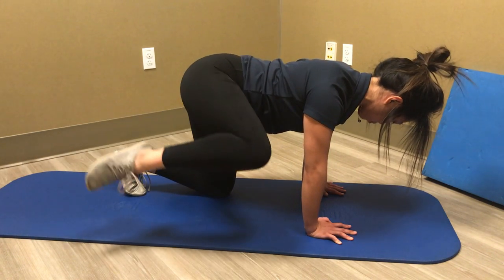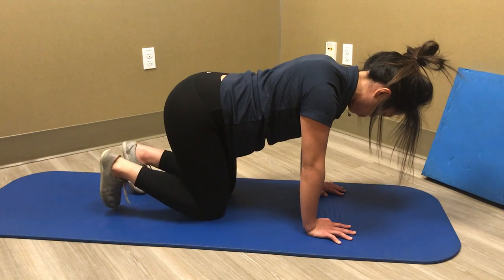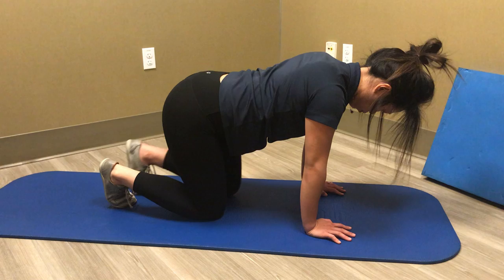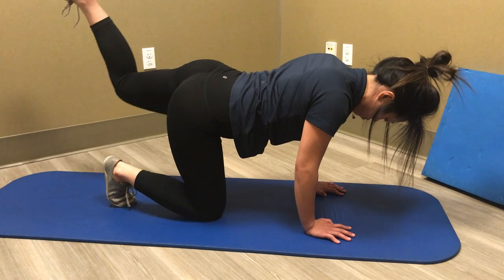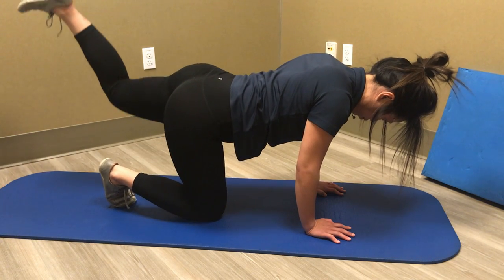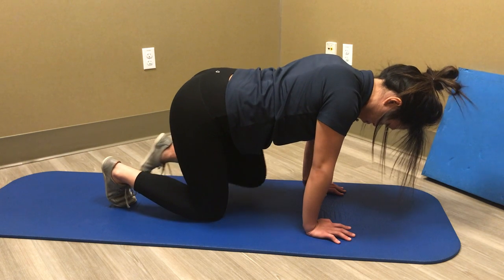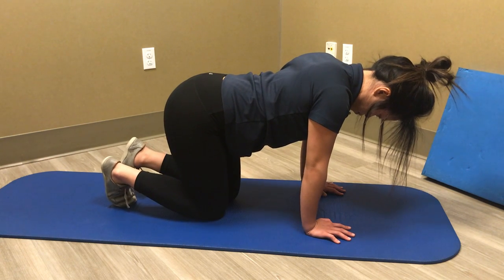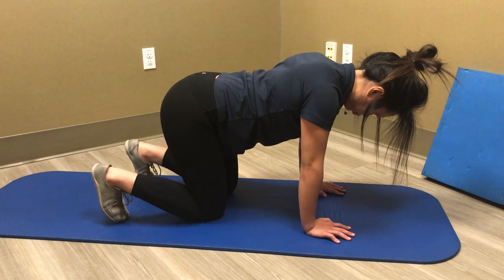Again, ten in one direction, ten in the other direction, and switch sides. It would be great to do this on a rest day or recovery from your workouts or even practice. Your hips are really important in terms of getting the most out of your legs as you explode and go to the hoop. Thanks for tuning in — give those ones a try and we'll see you again soon.